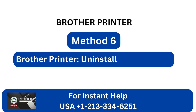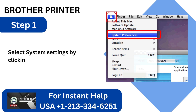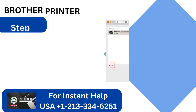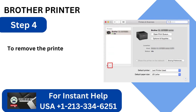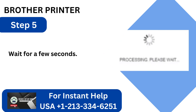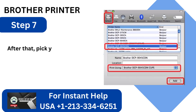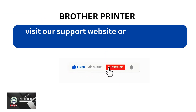Method 6: Brother Printer uninstall and reinstall. Step 1: Select System Settings by clicking the Apple menu. Step 2: Navigate to the System Preferences page and select Printers and Scanners. Step 3: Click on your Brother Printer in the Printers and Scanners window. Step 4: To remove the printer, click the minus button located at the bottom of the list. Step 5: Wait for a few seconds. Step 6: Now click the plus button and select Add Printer or Scanners. Step 7: After that, pick your Brother printer from the list and press Add.